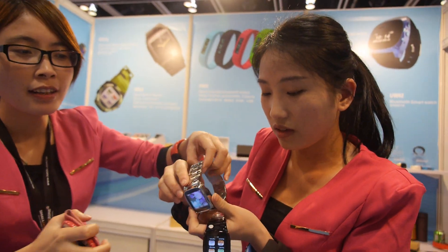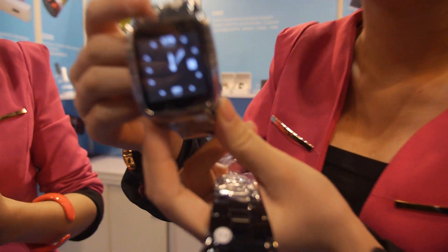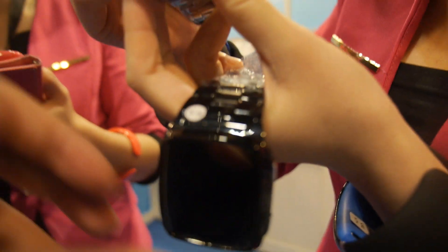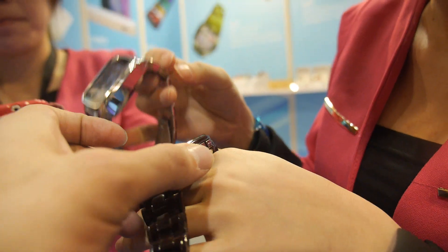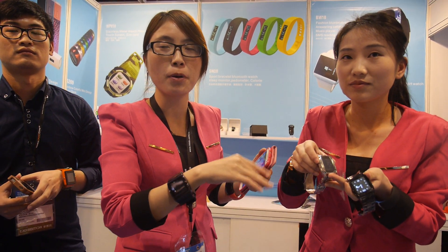How much is this one? The price is around 74 USD. And this one is not Android, but you will have Android also next month — yes, the Android system will come next month. How much will that cost? It depends on the functions; mostly we have Wi-Fi and GPS functions, around 100 to 170 USD.